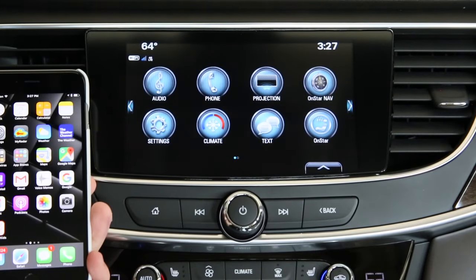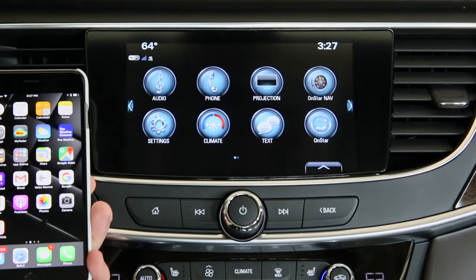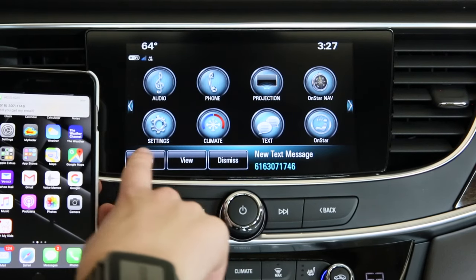Once your iPhone is successfully paired, you can send and receive text messages through the Buick IntelliLink system. When a text message appears on the screen, you can listen to it, view it, or dismiss it.